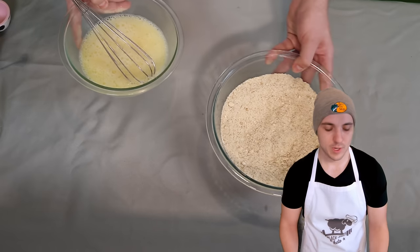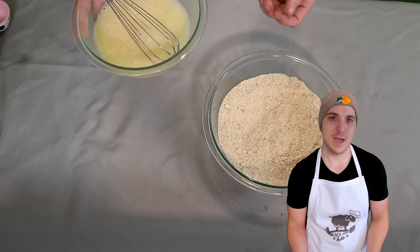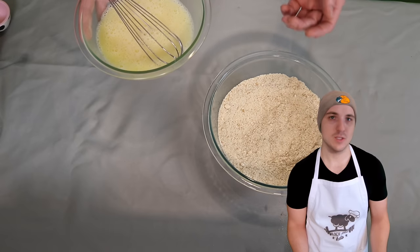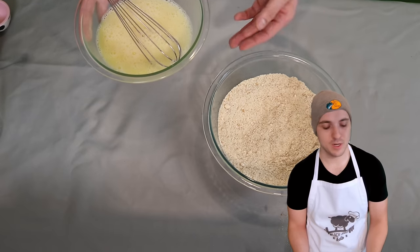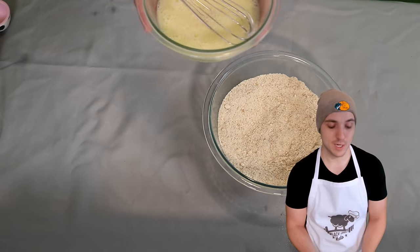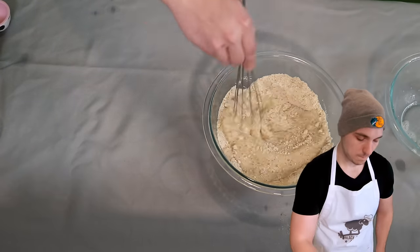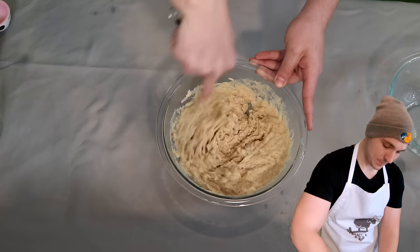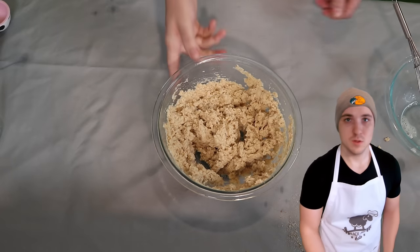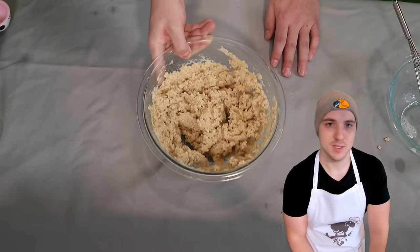Now we're going to pour our wet ingredients directly into the dries. Watch this very carefully because a cool reaction happens: the coconut flour sucks up a lot of the moisture, and at the same time the baking soda activates from the cream of tartar and the apple cider vinegar. So you end up with what looks like a liquid, and then seconds later it turns into this huge pile of dough — it's actually a really cool thing to watch. So this is what our bread dough looks like.